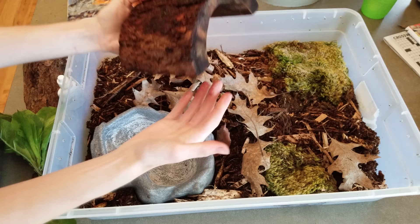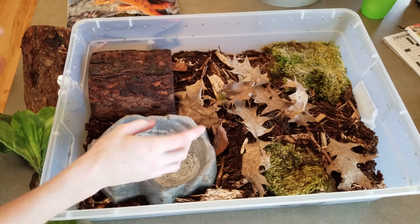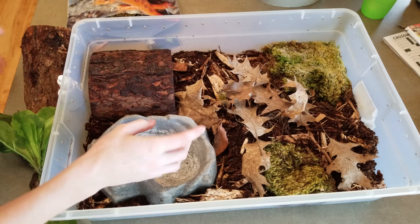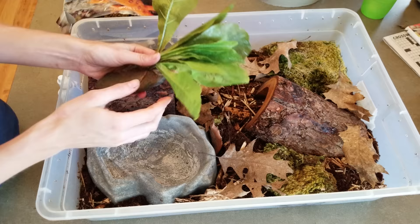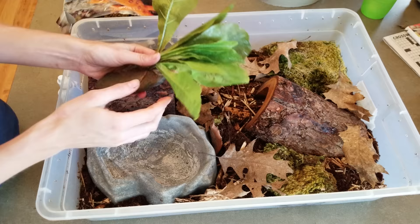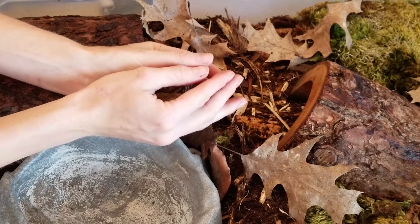For structures inside the environment, you can add things for them to climb on or underneath. My toads really like sitting on top of this half log, so I always keep it in here. The only problem with half logs or cave-type hides is they tend to mold quickly — it's wood in a constantly humid environment — so keep a close eye on them and clean off any mold immediately. You can also use artificial plants, but don't fill it up so much they have no room to move and hop around.